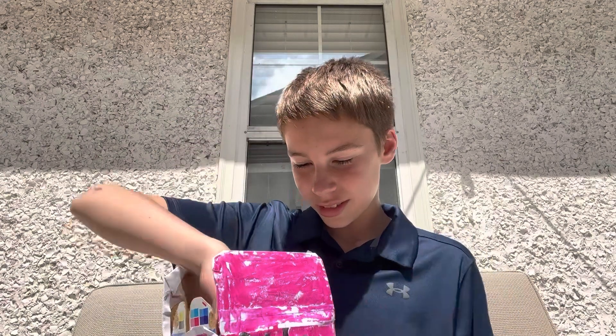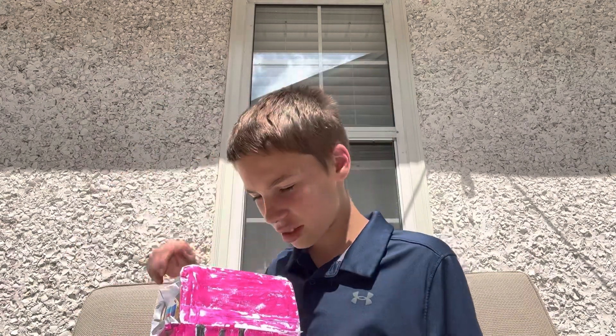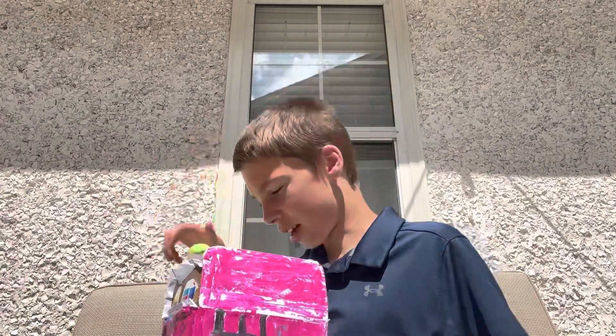At the very end it says hashtag Drink Prime. This box is pretty cool — it's got all the colors and bold design. Let's open this thing up. We have the primes: blue raspberry right here, strawberry watermelon, and last but not least, lemon lime.